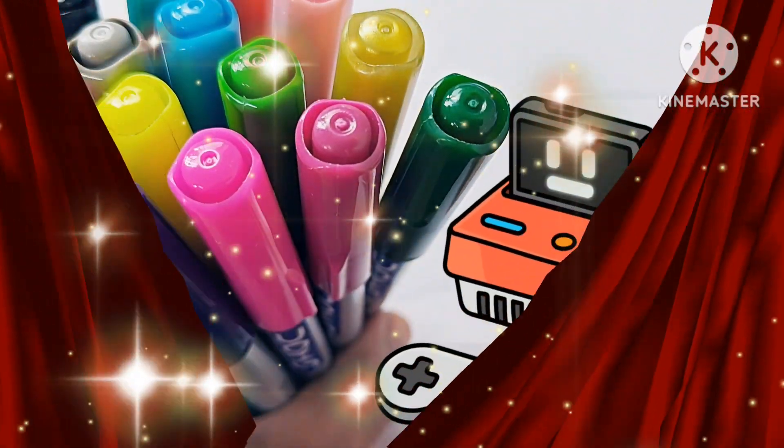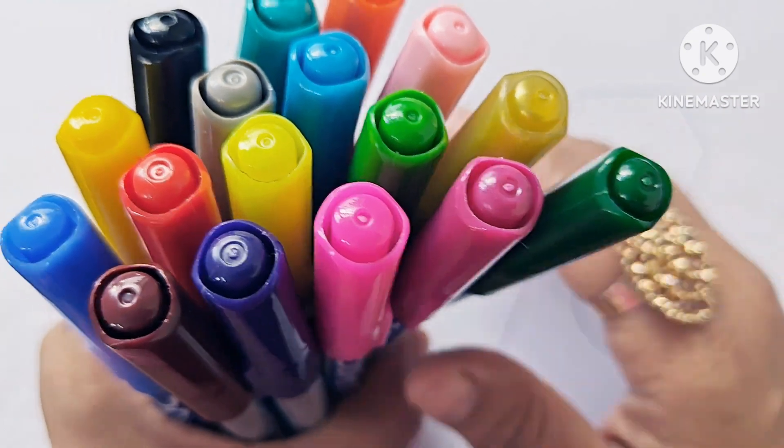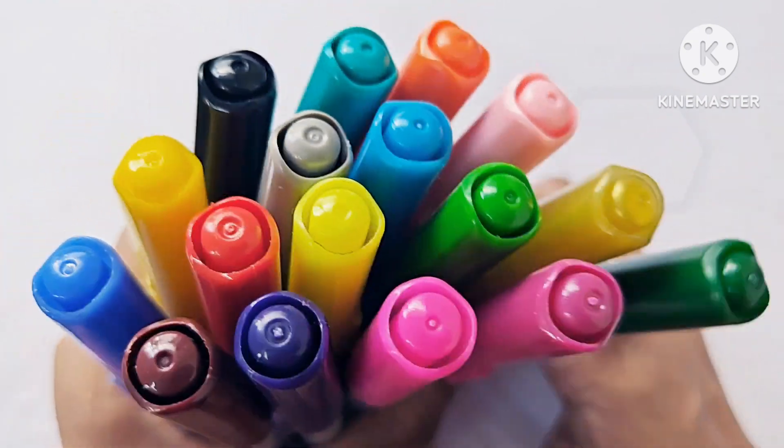Hello kids, let us learn to draw some new shapes, symbols, and color names. If you are new to my channel, please subscribe. Now let's know about the color names.